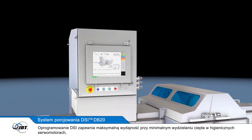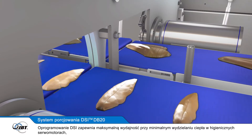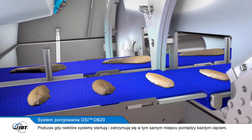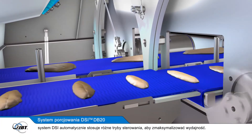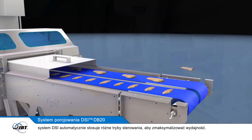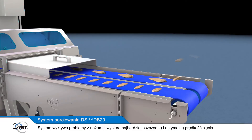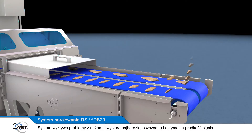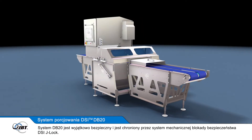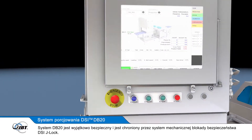The DSi software delivers maximum throughput with minimal heat build-up in the hygienic servo motors that control the motion of each blade. While some systems start and stop in the same place between each cut, the DSi system automatically employs different modes of motion control to maximise throughput. The system can detect blade problems and select the most cost-efficient and optimal blade cutting speed.